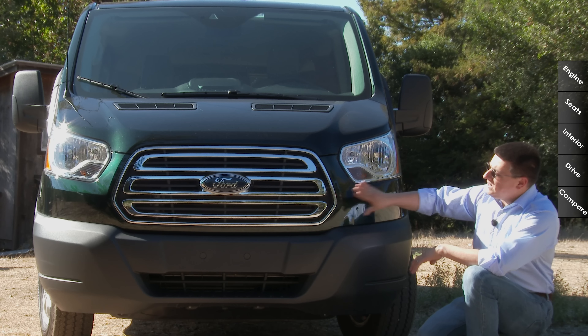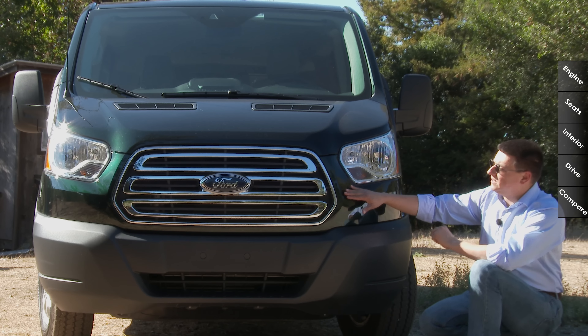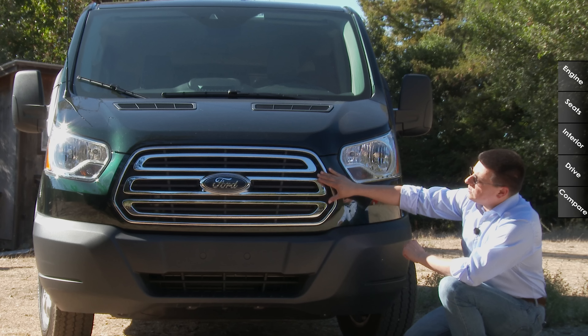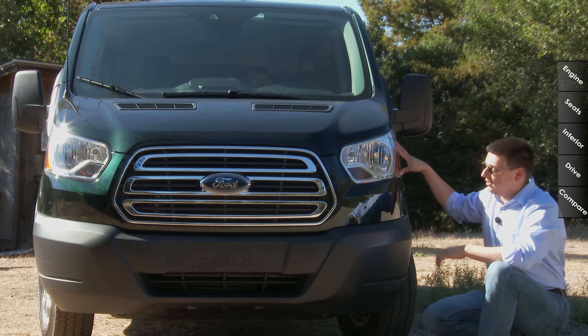The Transit does not get a Ford pickup truck front-end. It actually gets a massaged version of Ford's passenger car front-end. So we get this attractive Ford grille right here with the horizontal bars and large Ford logo. Definitely distinctive large headlamp modules as well.